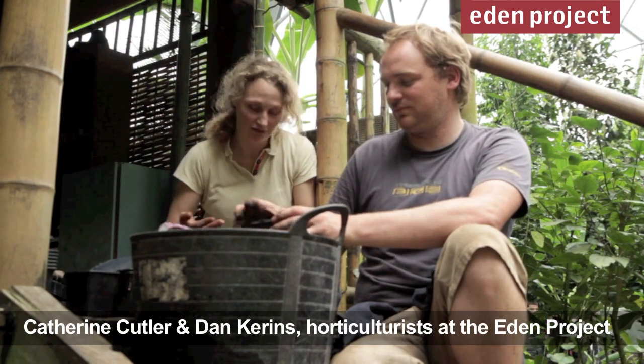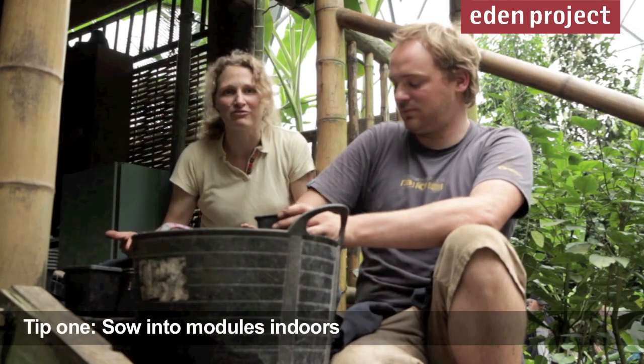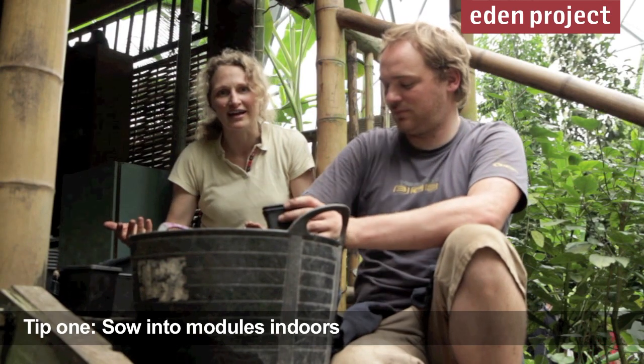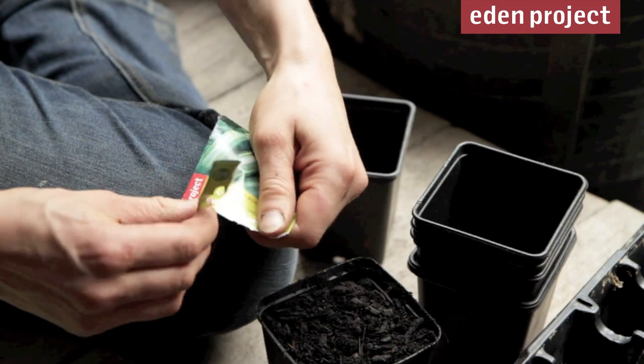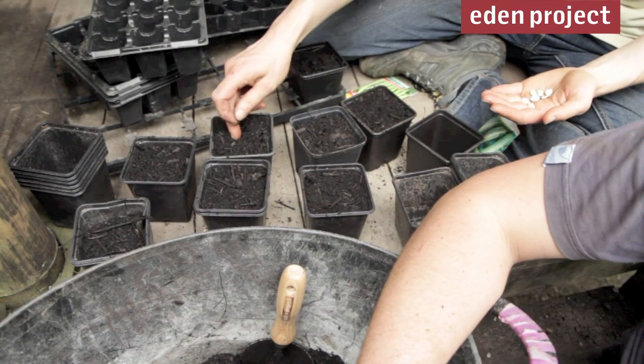For some vegetables like sweet corn, courgettes, and beans, you need a little bit of extra heat to get them going in the spring. Dan and I are sowing these and we're going to keep them here in our rainforest biome, but at home you could put them on a windowsill or in a greenhouse. It's a really good idea to sow them into modules or small pots like these. Once the roots have grown and the plants have established, you can plant them into the bed without further disturbance.